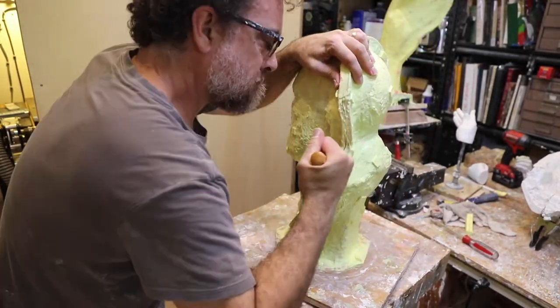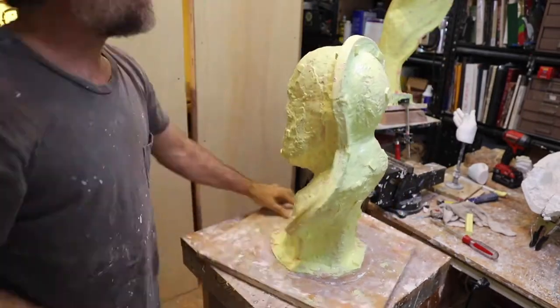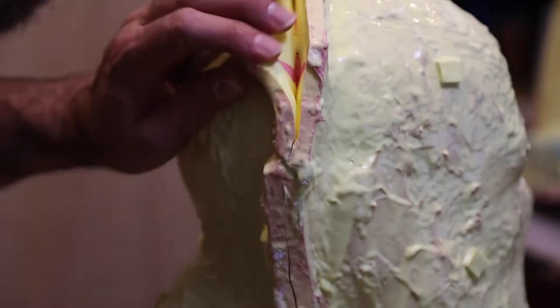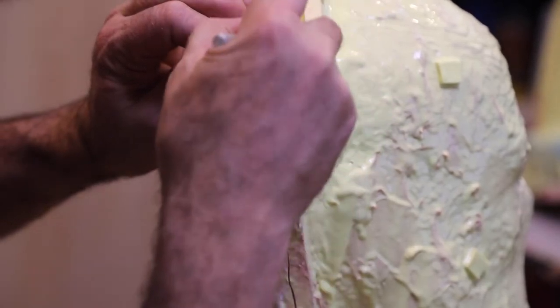Hey, this is Dana. This is four minutes of me cutting, demolding, and casting in plaster this portrait of Kevin.